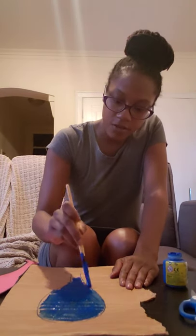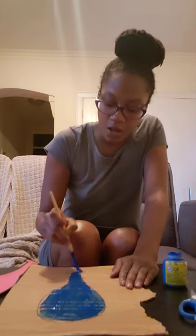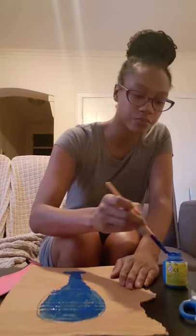Just let your toddler enjoy their painting. You can also have music playing, which can be nice, calm and relaxing. There we go — I painted my baseball bat blue. Now here comes the red.